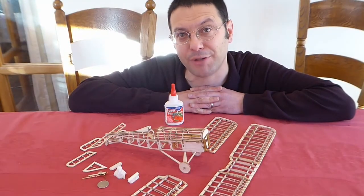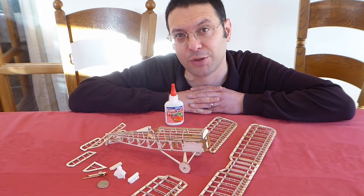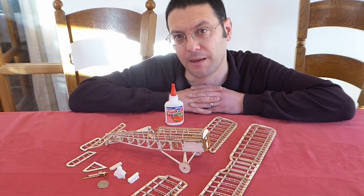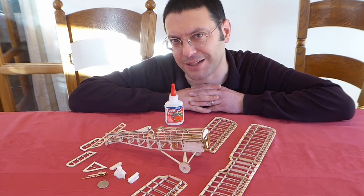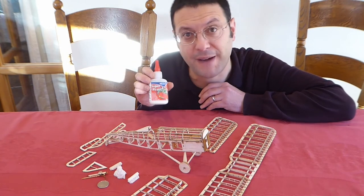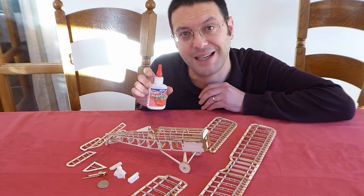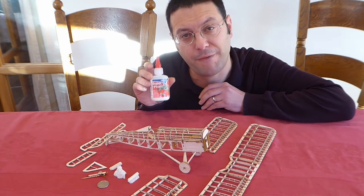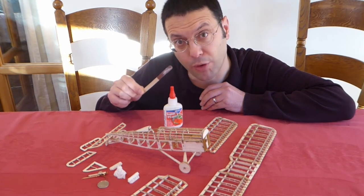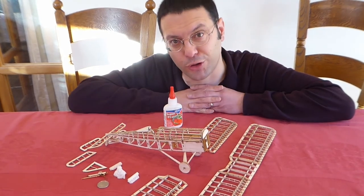Here we are after about 8 hours of building and the next step will be the covering. So I thought we'd stop so I can show you what we have. This is a really beautiful little model and to get here we used this super fatty glue from Deluxe Materials and also some super thin CA, both applied with a very fine capillary nozzle. We also used an emery board or equivalent, a super sharp scalpel and of course some tweezers.